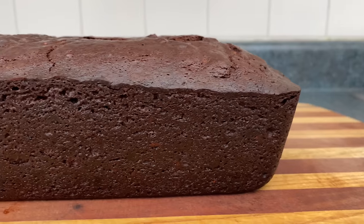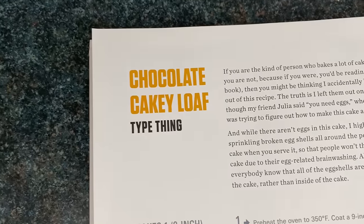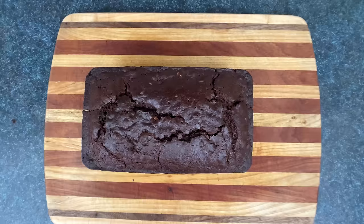To make cake sandwiches, you gotta start by making a chocolate cake loaf, also known as a chocolate cakey loaf type thing — which is a cake that looks like a loaf, but tastes like a cake, but looks like a cake loaf, but tastes nothing like bread.